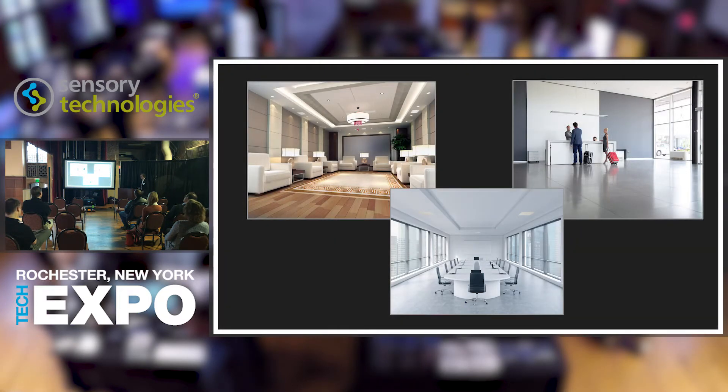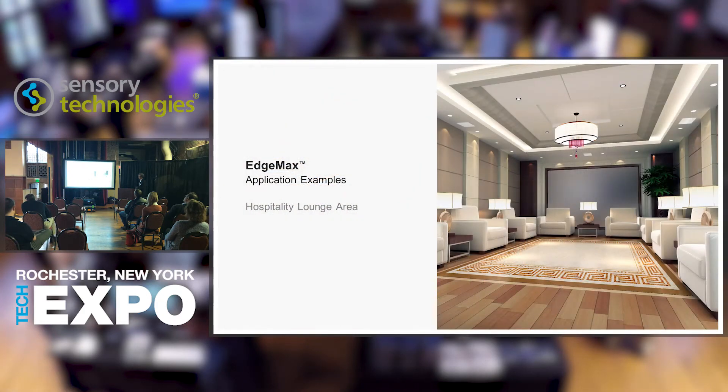A couple of use case examples: background and foreground music, retail shops, hotels, shopping malls, restaurants, bars, health clubs, board rooms, and premium conference rooms. It may not be right for a basic huddle space due to budget, but for a premium huddle space needing just one speaker it could be excellent. It's designed for premium sound in spaces with high visual design and architectural requirements. You can see three in a conference room, and in a hospitality lounge where nothing could go in the middle — we can cover the whole space from around the edges.